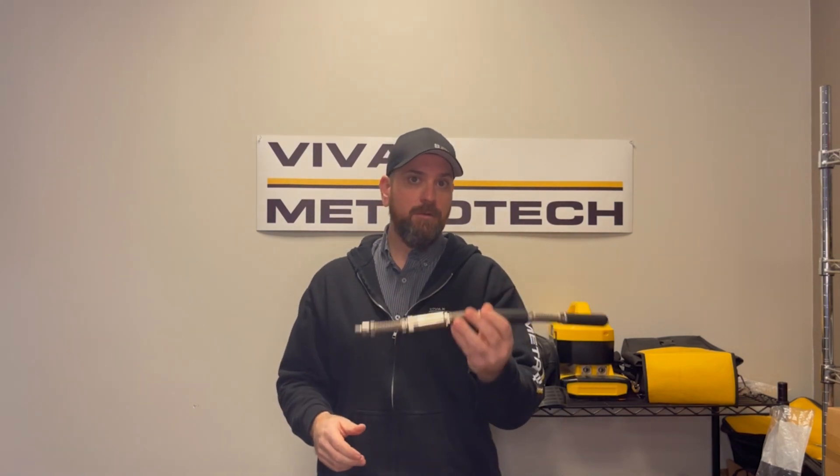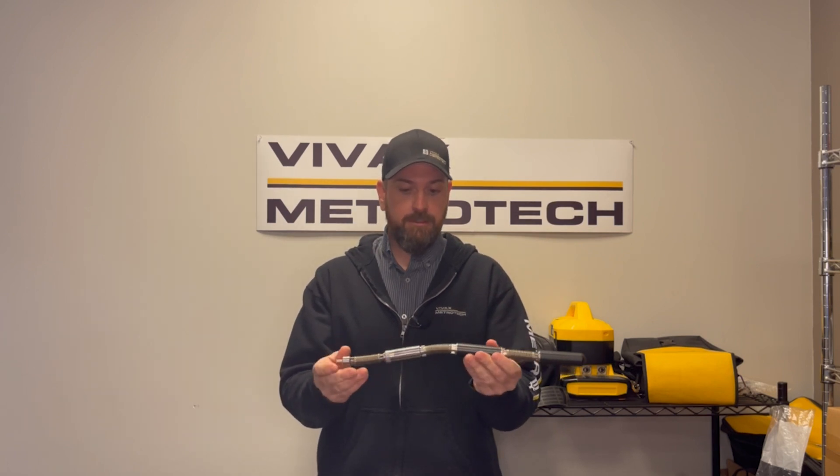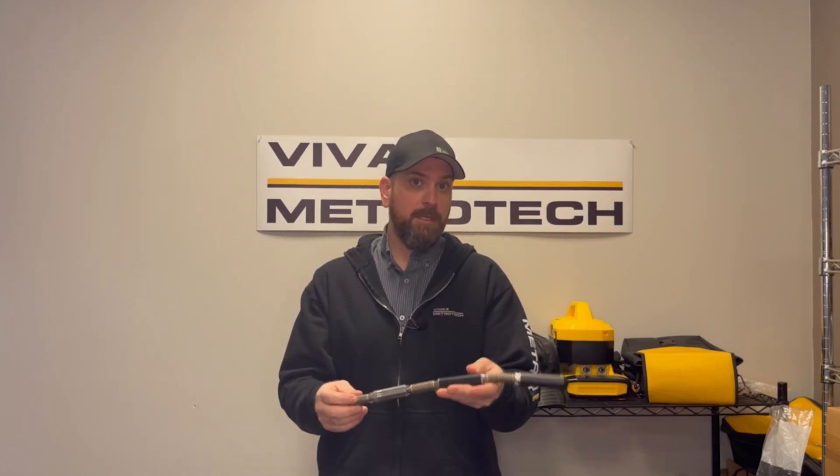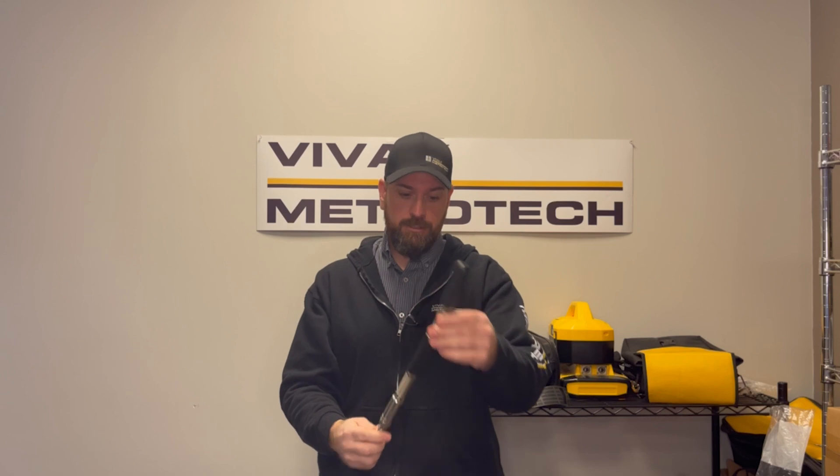This here is our D23 sawn. It actually transmits 512 hertz, so it's good for iron pipes that normally absorb all of our sawn signal. This helps penetrate through that and get out to the surface.